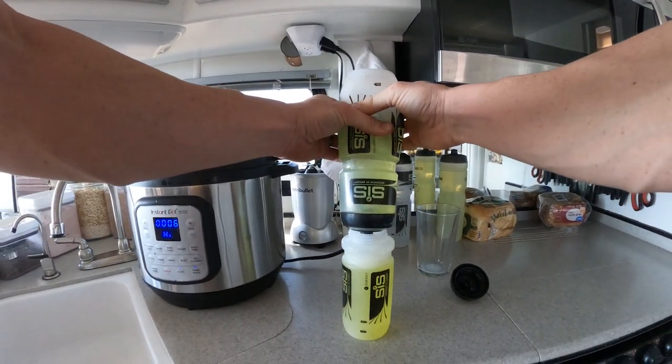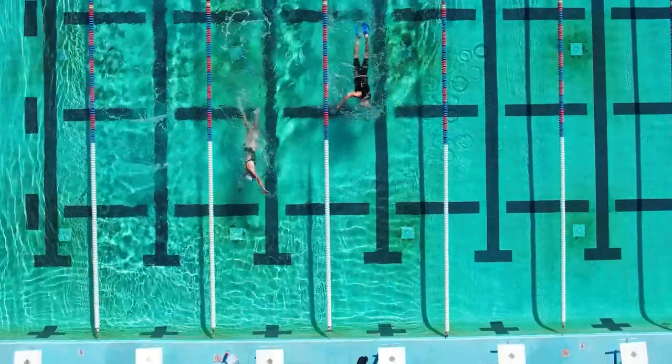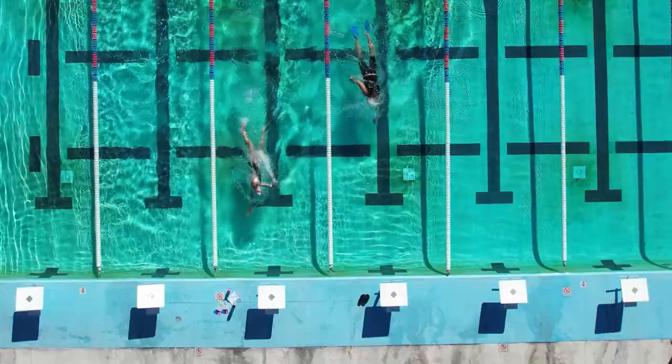Ironically, on the back of their canister they recommend training your gut, but they also only recommend intaking 30 to 90 grams of carbohydrate per hour. You don't need to train your gut to intake 30 to 90 grams of carbs per hour — virtually everybody can do 90 grams of carbs per hour with no gut training, and lots of people can do 100 grams per hour with no gut training whatsoever.